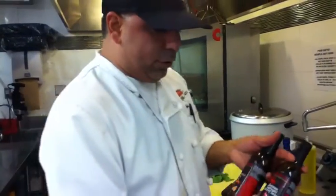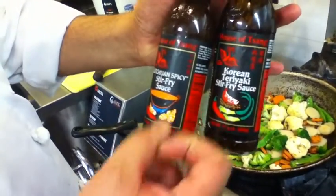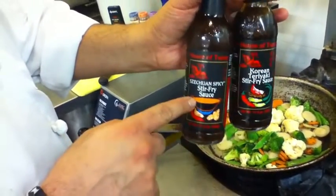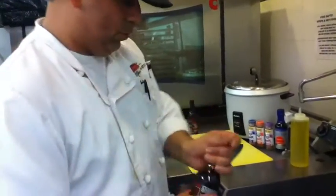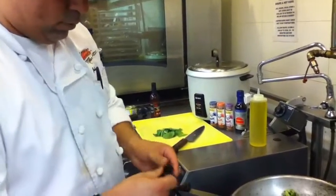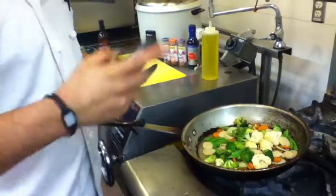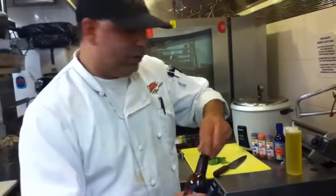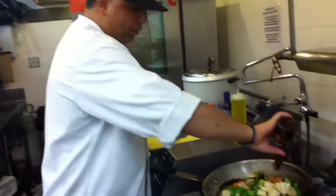Now we're going to look at two different stir-fry sauces I really like. One is the Korean teriyaki stir-fry sauce, which I like most. A lot of people like the Szechuan spicy stir-fry because they like that kick in their veggies. Make sure you shake it really well and add about two to three ounces, or however much you prefer — maybe you like it a little bit stronger.